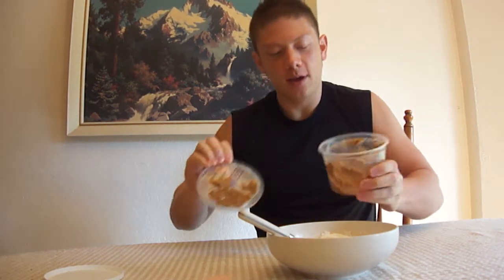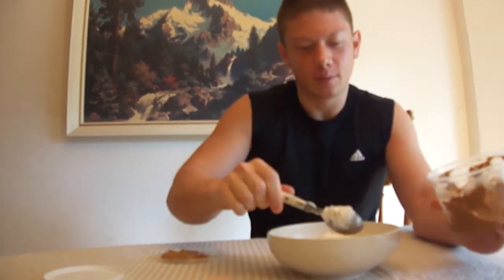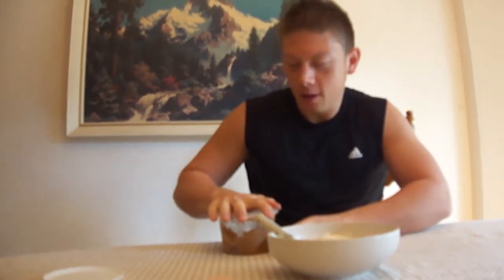Next thing I want to do is add some almond butter. I got this fresh from Fred Meyer, but you can also get it from most natural sections of stores. Pour that in there. I like almond butter because it complements the Greek yogurt pretty well, and it's also a high source of vitamin E. And I think it tastes really good.